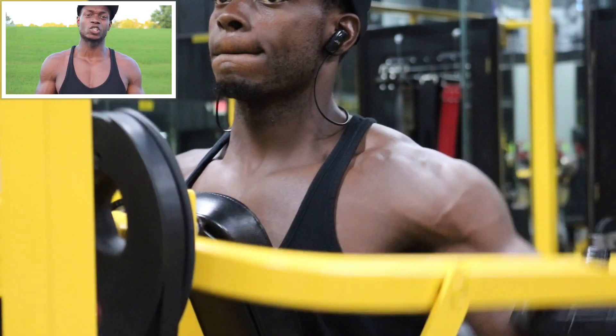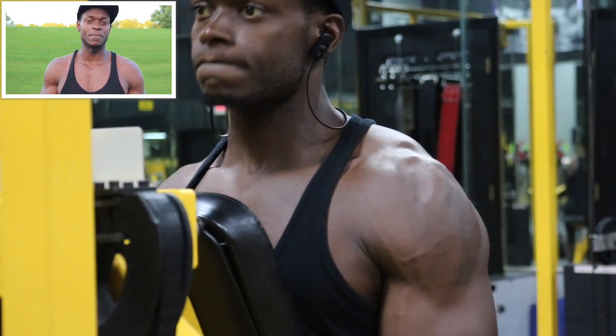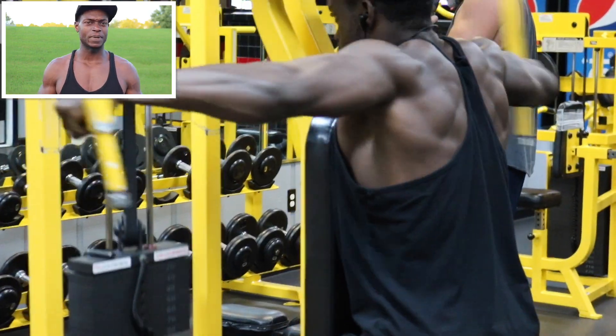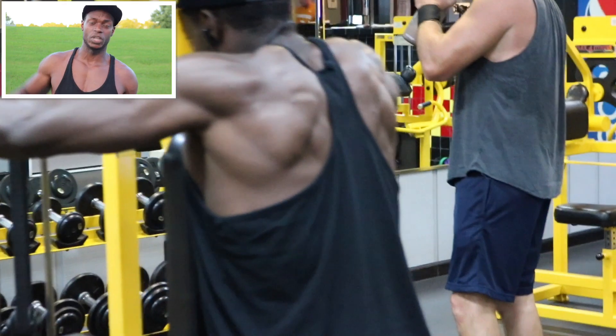Go ahead and drop the weight. Same thing with that — we got four sets, 10 to 20 reps. Every single exercise is super set. This whole workout should not take you no longer than 50 minutes, one hour at the most. Don't take a lot of time between your reps because it's not a lot of compound movements. It's just a lot of isolation, so you should fly through this workout.